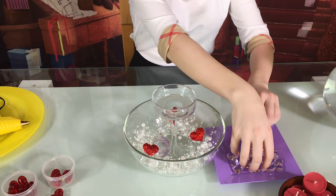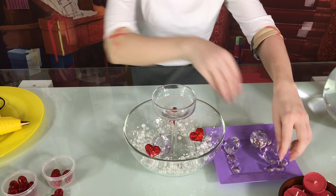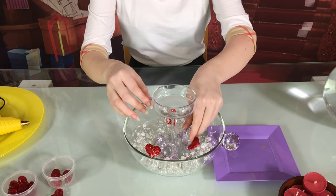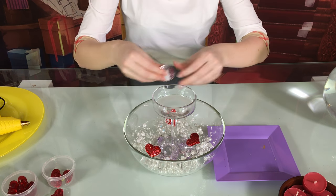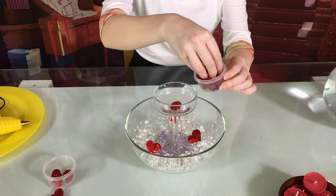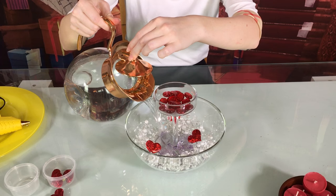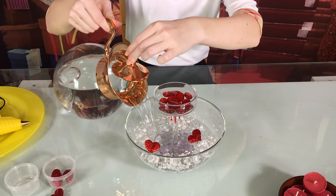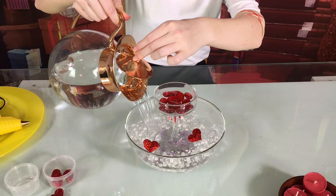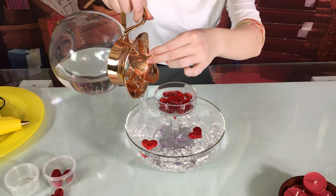Then add diamonds. I'm using purple — you can use red, pink, maybe even blue. But again, don't use clear ones; you won't see them underwater. On top I'm using red diamonds, or you can call them rocks. Pour water all the way to the edges in a new bowl with the candle holder. Those pearls look amazing underwater, and it takes less than 5 minutes to make this DIY.